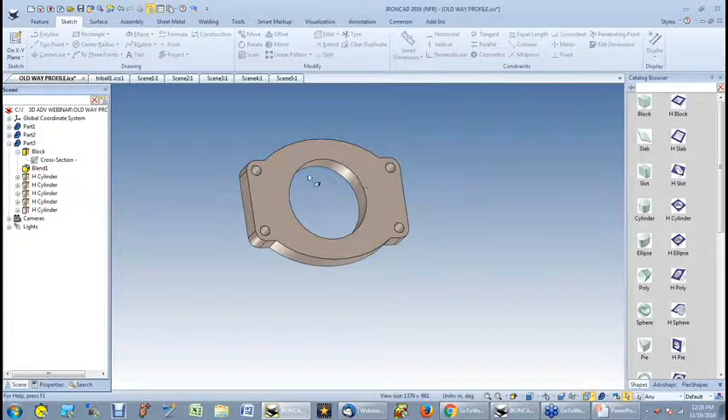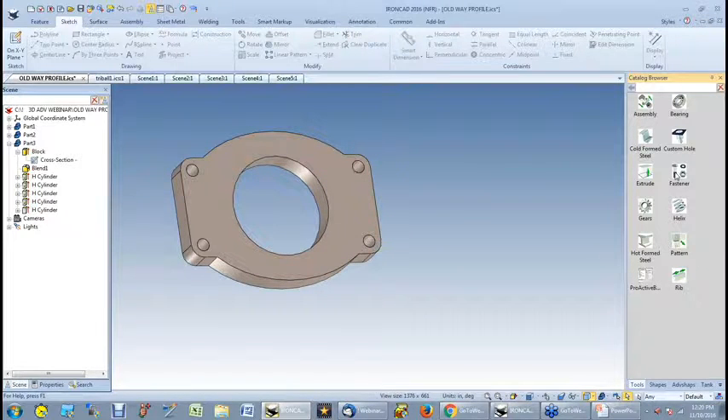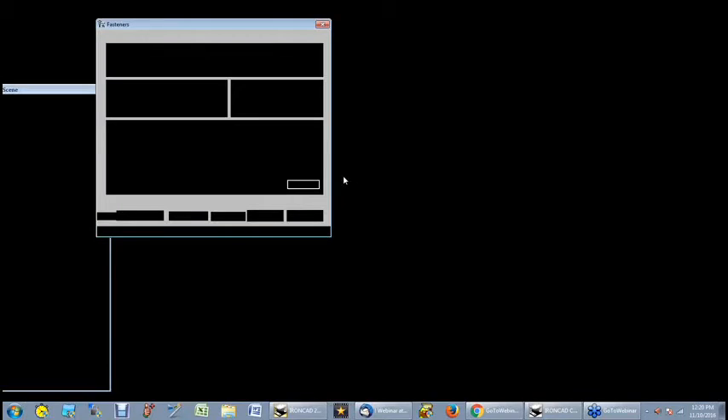Because I linked these holes together, I can actually come over to my tools catalog, go to my fasteners — and in the tools catalog you've got cold steel, hot form steel, you can extrude, you have gears and helixes, and even bearings you can just specify and it creates the bearing for you. So I left mouse, drag it, highlight the hole, and let it go. It's calculating the size of that hole. Notice the nominal size it picked up was 0.5.